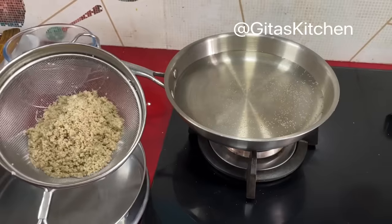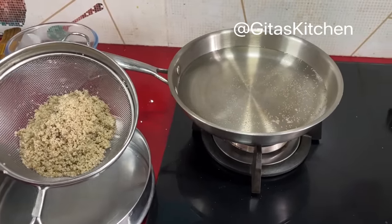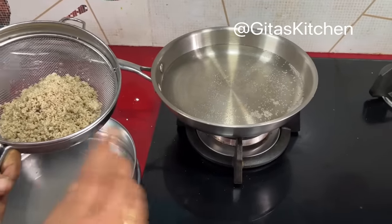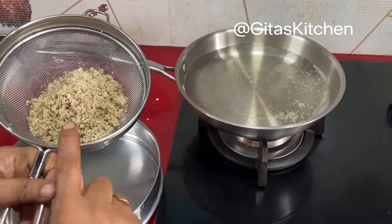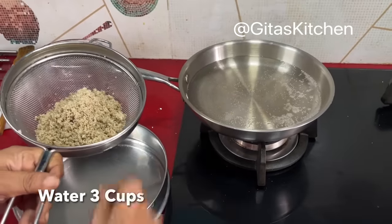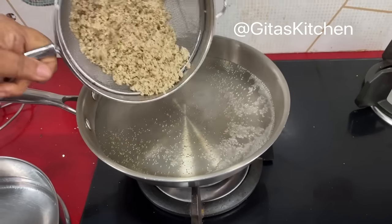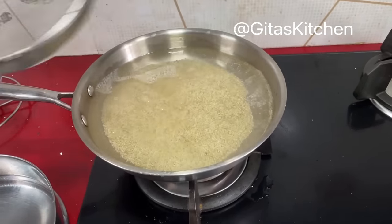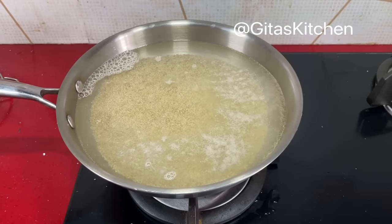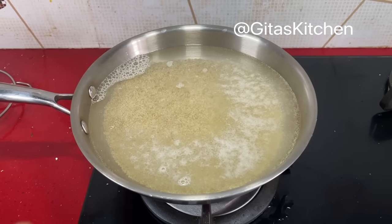It is very simple and easy to cook millets — wash, drain, soak, then drain the water. For the consistency of your millet rice, it depends on what you are used to. For regular curd rice, I use a 1:3 ratio. So for 1 cup of millet, I have taken 3 cups of water and allowed it to boil. When the water comes to a boil, add the millet. On a low to medium flame, allow it to cook in an open pan till it is done. This will take around 10 to 12 minutes.